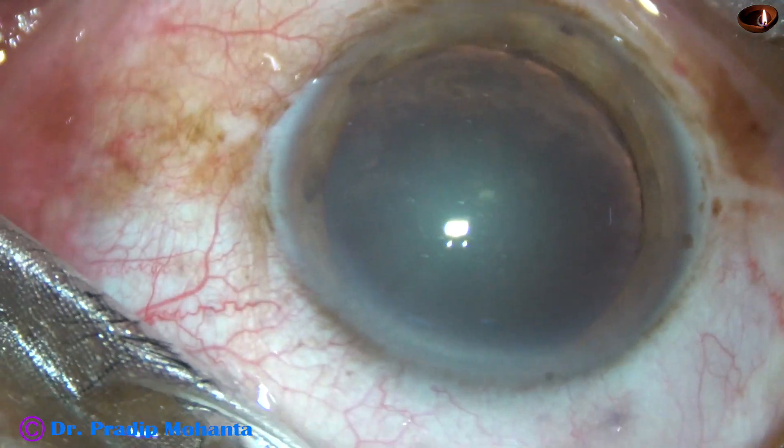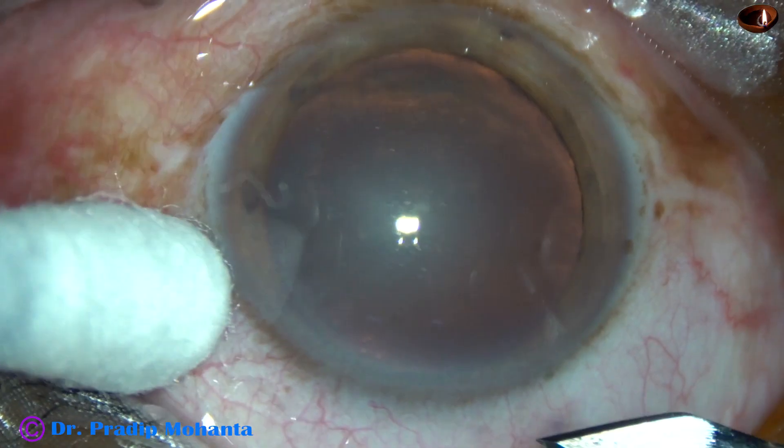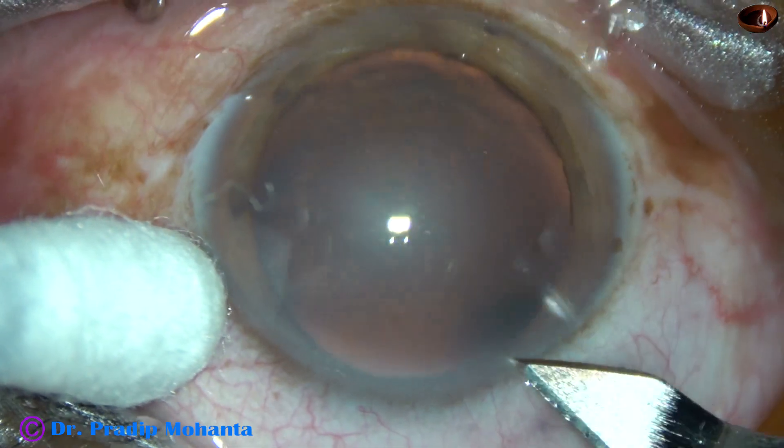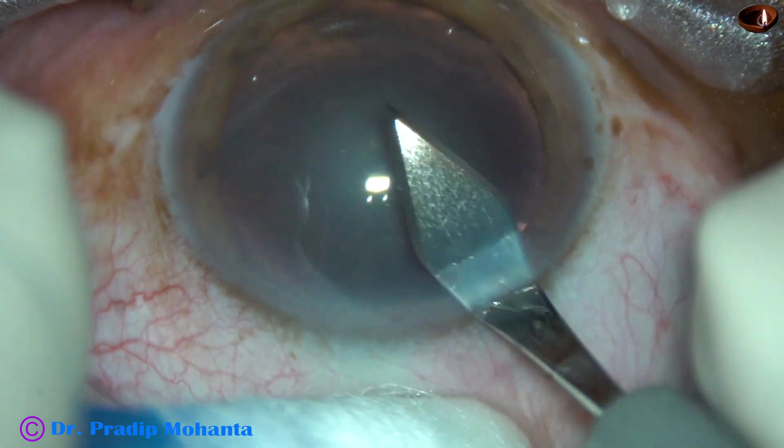In this video, I want to show my lens tilt technique for FACO of a soft cataract. This is the main incision with a 2.8 mm steel keratome.